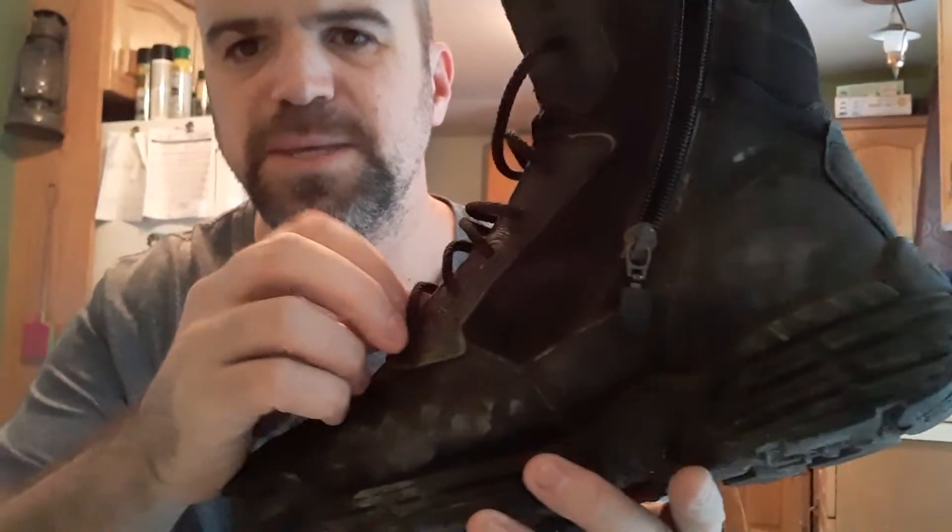They've got good eyelets. What I like about these is that they're just eyelets — they're not the style where the eyelet is protruding out from the boot. The eyelet is built right into the side of the boot, and it's the style I find works better for me. I've had issues with other styles of eyelets where you go to cinch them up and you rip the eyelet right off. Many boots make that style — I don't personally like it. I like the style here.